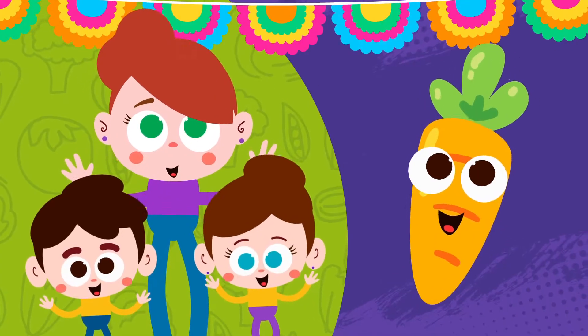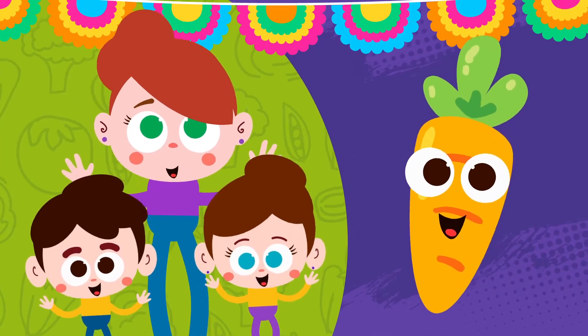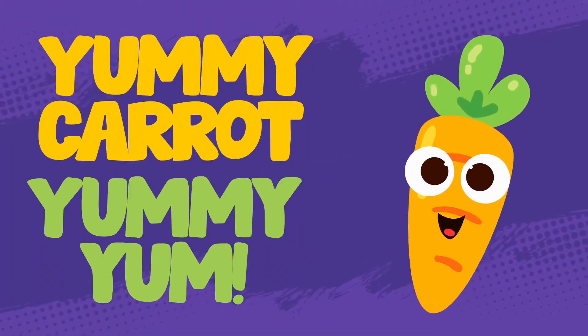Here is a carrot. Here is a carrot. Yummy carrot, yummy yum. Here is a carrot. Yummy carrot, yummy yum.